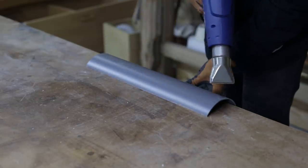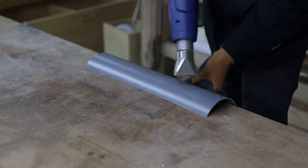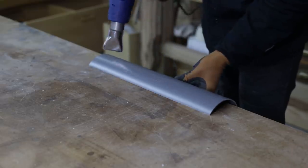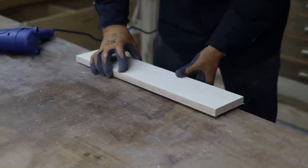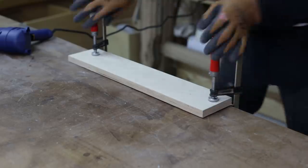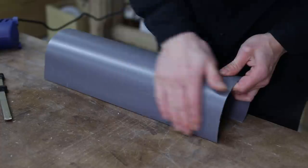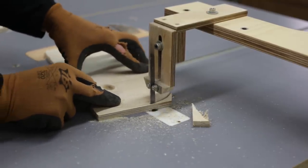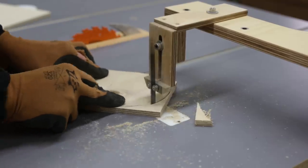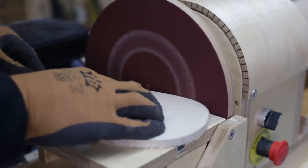Using this heat gun, I'll try to bend the PVC into shape. These are the covers for the ends of the pipe, and they will also help me obtain a perfect bend.